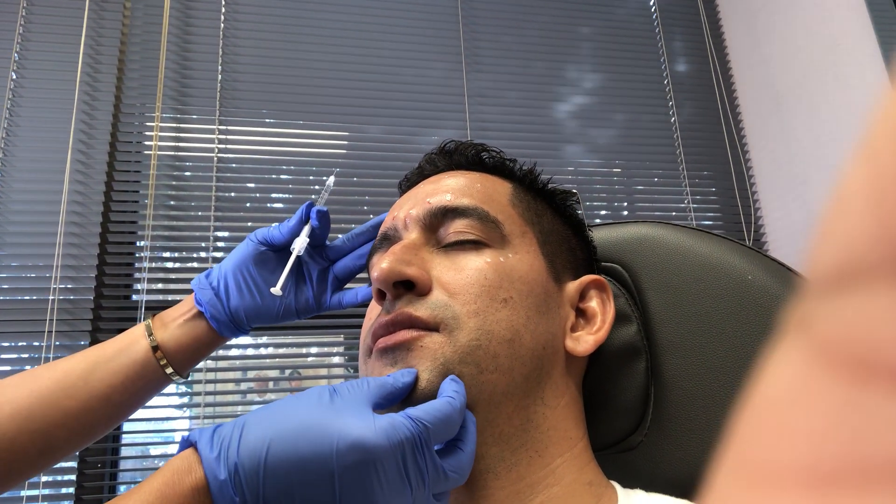Tilt your head down just a little bit. Perfect. And I want you to raise your eyebrows as high as you can. Perfect. And relax. Relax your forehead. There you go. Perfect.